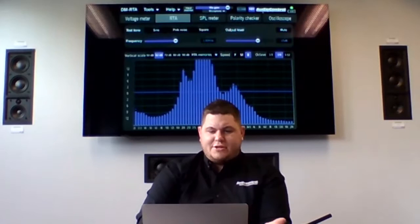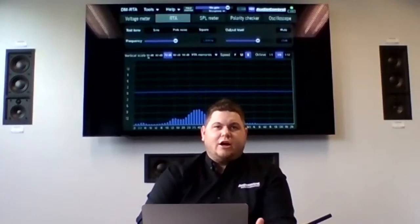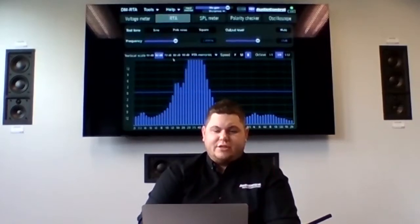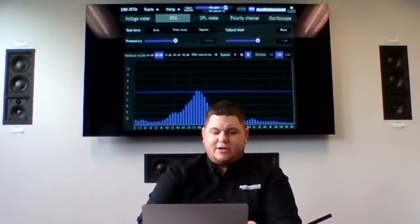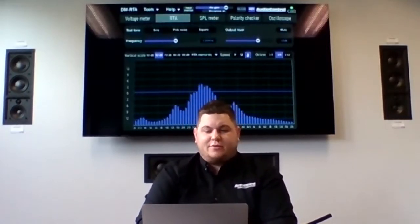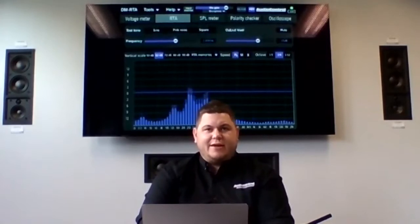We have a microphone hooked up and it's picking up my voice. At the top of the RTA is the vertical scale, where you can change the screen display. If your voice is going completely off the screen, you can adjust to fill it more appropriately. Up at the top is also a mic gain control. In the middle of the screen is speed — fast, medium, and slow — describing how fast the RTA reacts. Right now I have it set to slow, which is easier to read. Medium is a bit faster, and fast gives pretty sporadic but quick response.